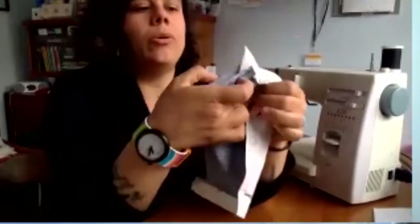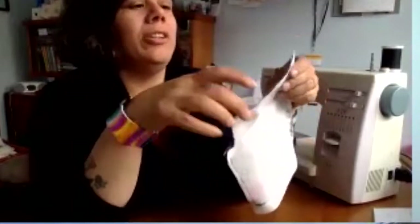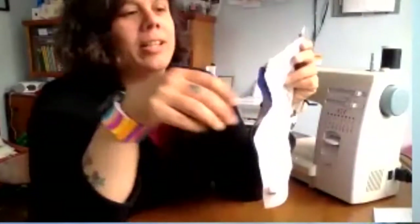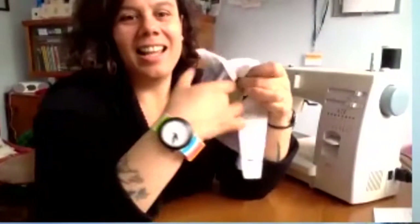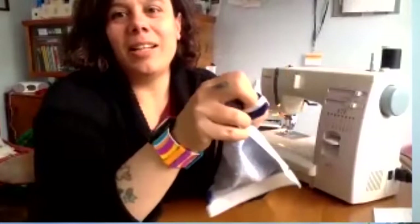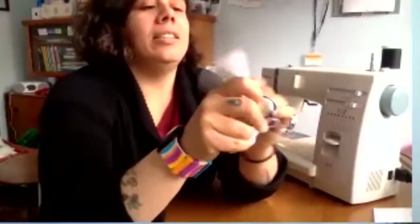So now I just have this opening that I didn't sew yet, and I can turn the whole thing inside out. If you want to be perfect, you can cut the extra pieces off — I just leave them. Then I turn the fabric inside out so the right side is facing out.